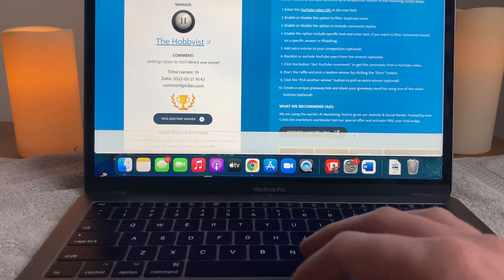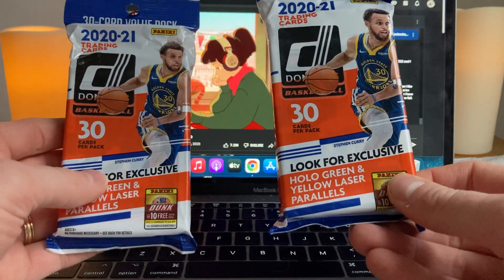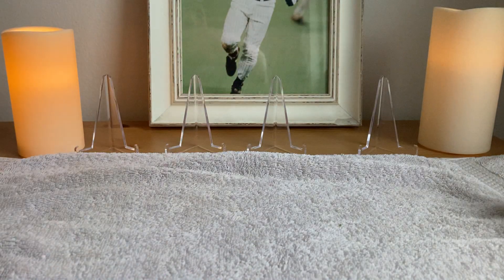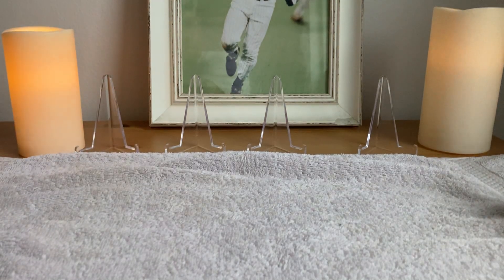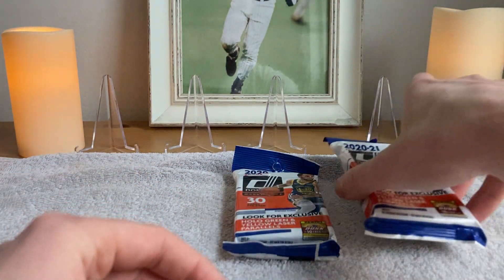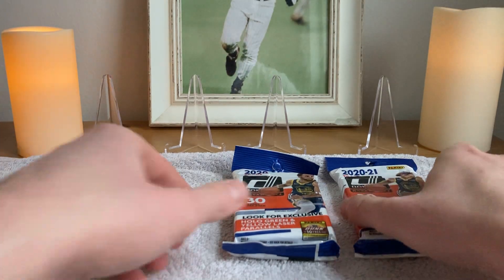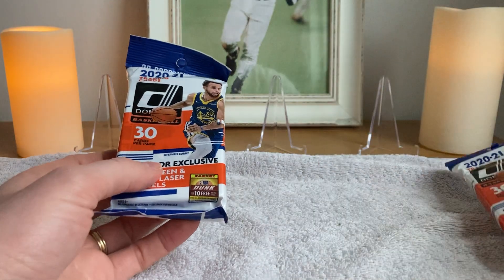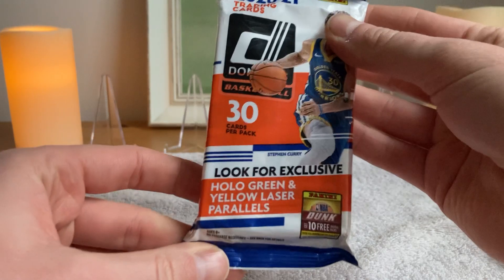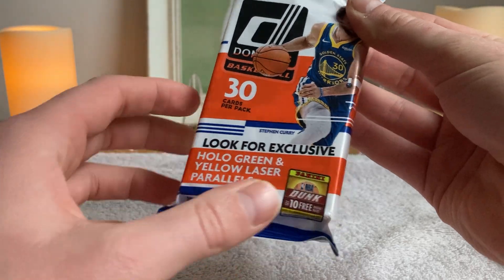We are glad to be able to rip some new product today as well. We will be opening 2020-2021 Donruss Basketball — two Fat Packs. I am waiting for new things to come in the mail. The supply chain, it's everywhere. So while we wait, we will go to what was left over in the closet — two Fat Packs. We'll go ant hunting, we'll go LaMelo hunting. I hadn't pulled any LaMelo or Ant from Donruss. The yellow, green and yellow laser, hollow parallels are what we are looking for specifically.